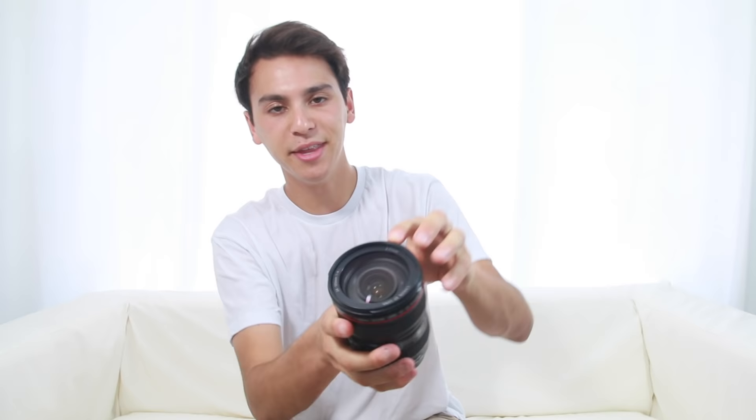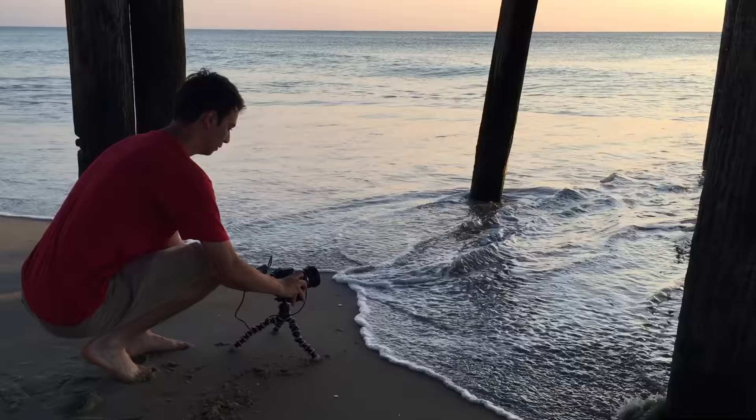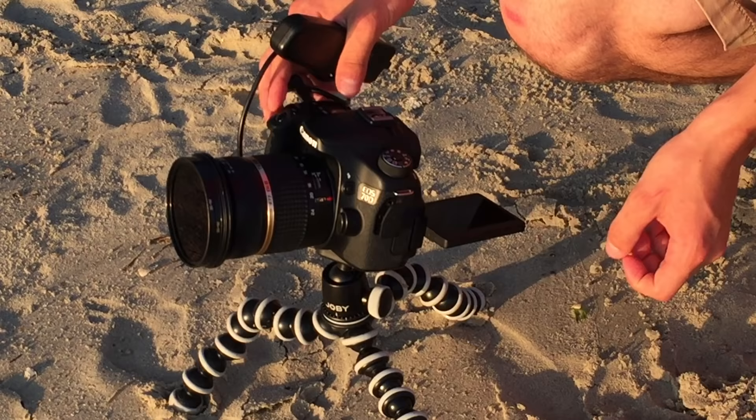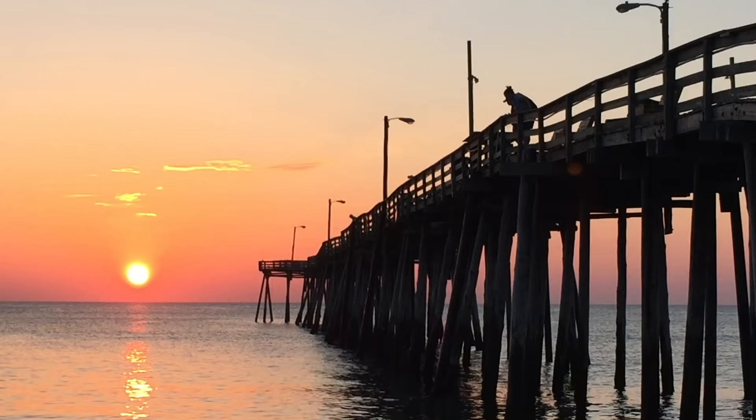ND filters will screw onto your lenses, so when you're deciding what ND filter to buy, you want to get the one that'll fit most of your lenses. I use the Canon 24-105 and the Tamron 10-24mm, and both of them are 77 millimeters wide — you can find that by looking at the top of your lens. You'll need a stable tripod; this Joby one is perfect because it can fit in my bag and wrap around small objects, which is great when shooting in the middle of a river on a log. You're also going to want a camera remote — this is an intervalometer, like a fancier version of a remote, but any cheap five-dollar remote will work just fine. Links to all my products down below.